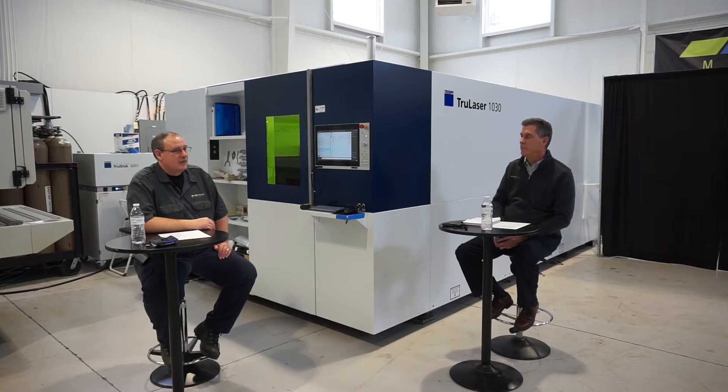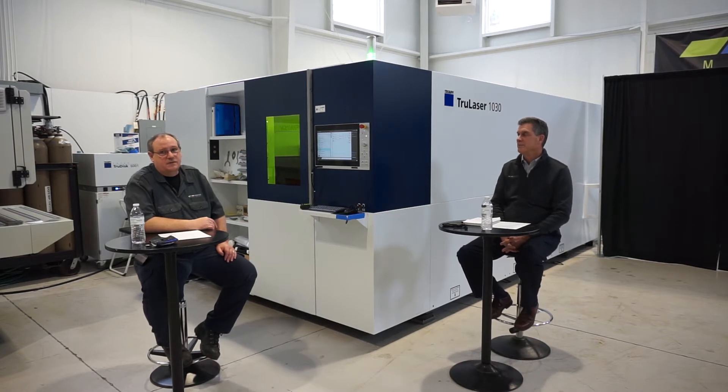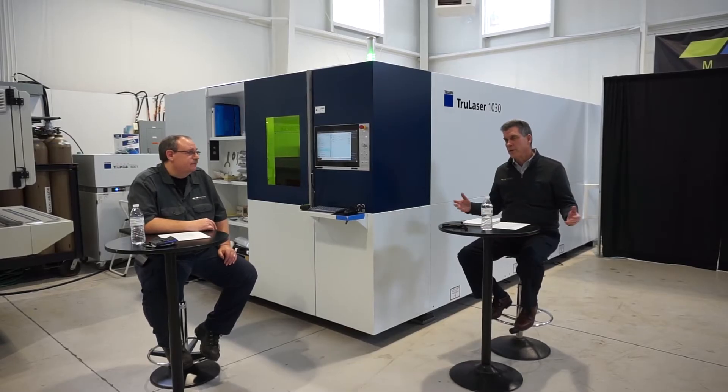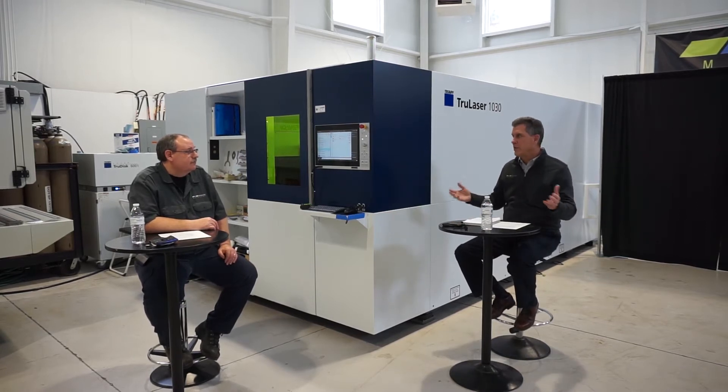Is it available in other sizes, and what wattages? Yes, you can get these in 2000, 4000, and 6000 watts. Table sizes start at 5 foot by 10 foot nominal, then there's a 13-foot long and also a 20-foot long. Is automation available? Yes, there are several options to load and unload raw material, storage options, and different part removal systems. Every 1030 laser and sister models all come with a pallet exchanger as standard.